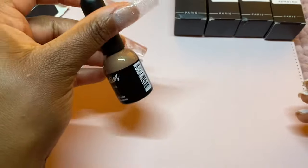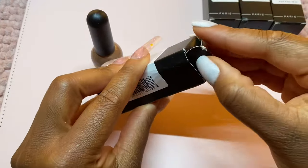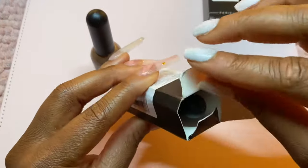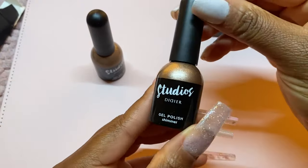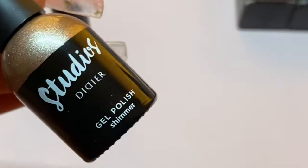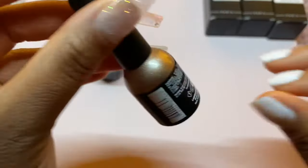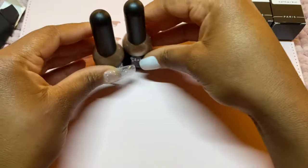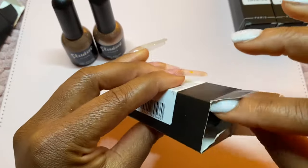Here's the first product, and I did show the back so that you're able to look at the ingredients in case there are any you may have allergies to. So that first one was the Iced Cappuccino, which was a lovely browny, shimmery kind of color. This one is definitely a little bit more on the glittery side — beautiful colors and they complement each other really nicely.